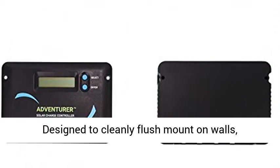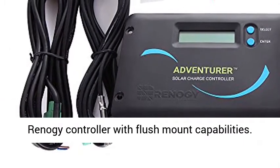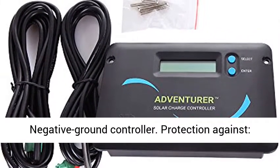Designed to cleanly flush mount on walls, providing a sleek, integrated look. The only Renogy Controller with flush mount capabilities. Negative Ground Controller.